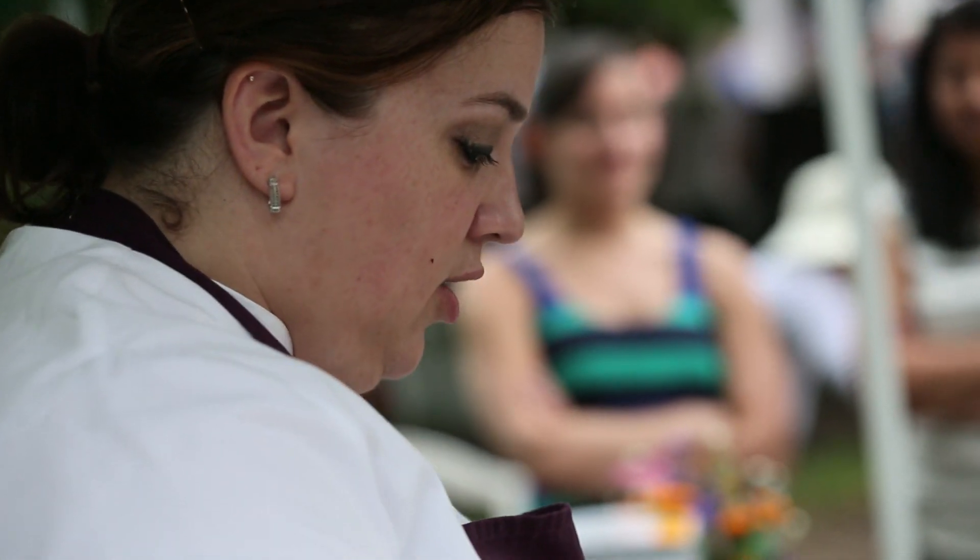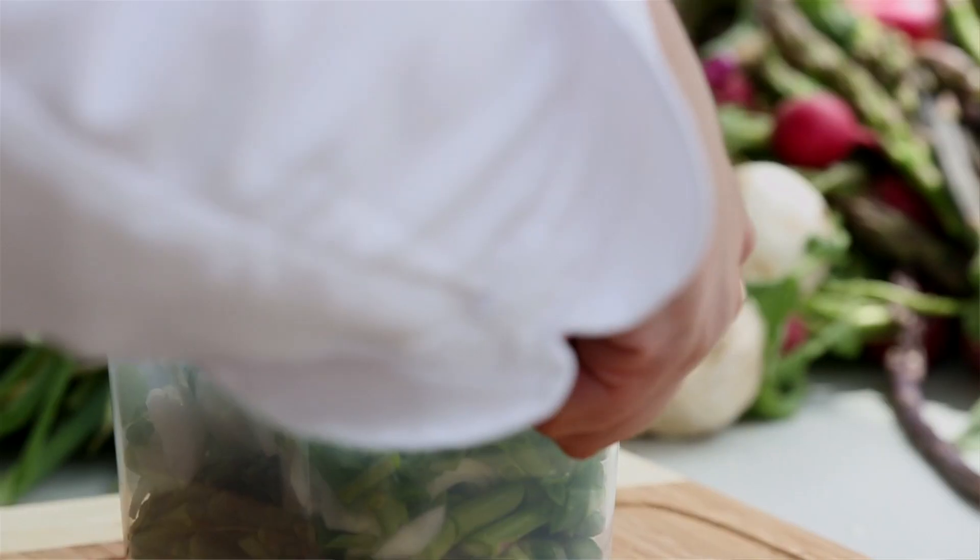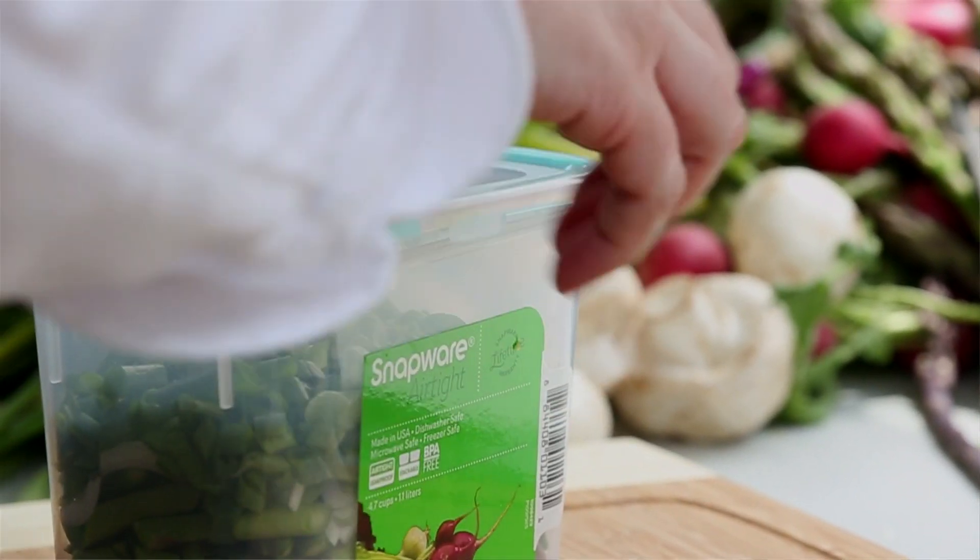Unless you can take a class and learn how to use a stone, don't get your knives ground down. Make sure that they're sharpening by hand, not grinding them down.